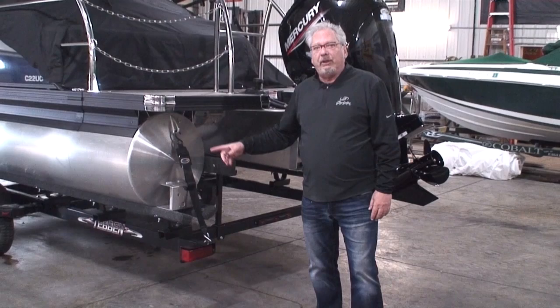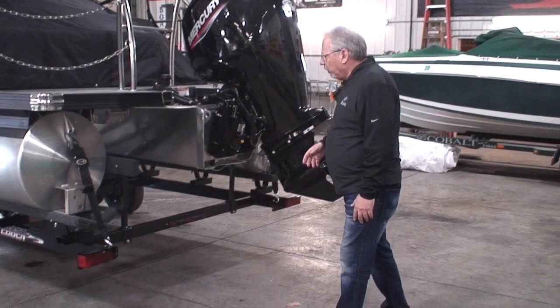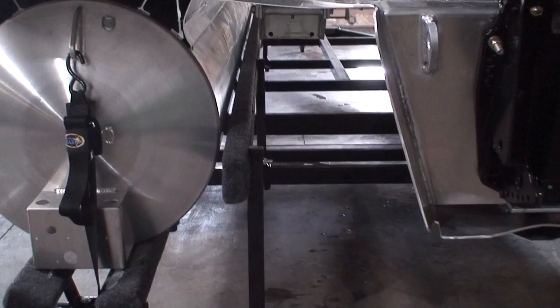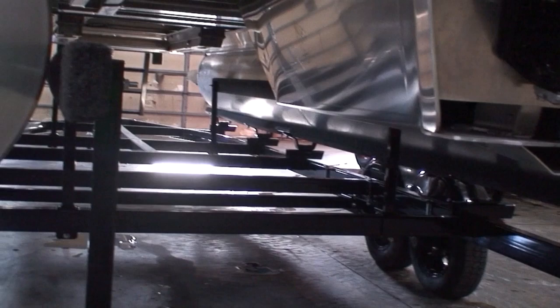The other thing I want to point out are the load guides. On Tevin trailers we use full-length — really long 12, 14, 16 foot, depending on the trailer — horizontal load guides, not post-style load guides. What they do is help guide the boat onto the trailer so that it gets centered as you're loading the boat.